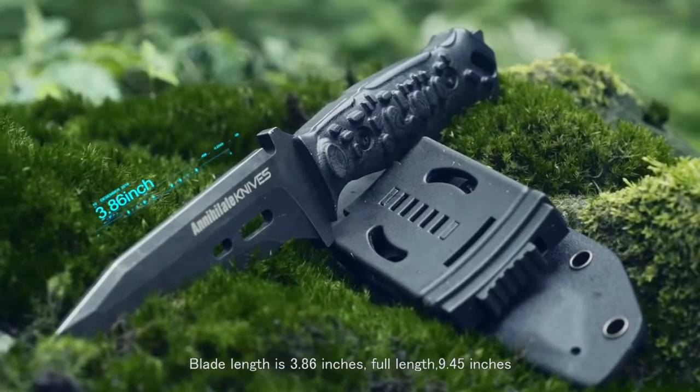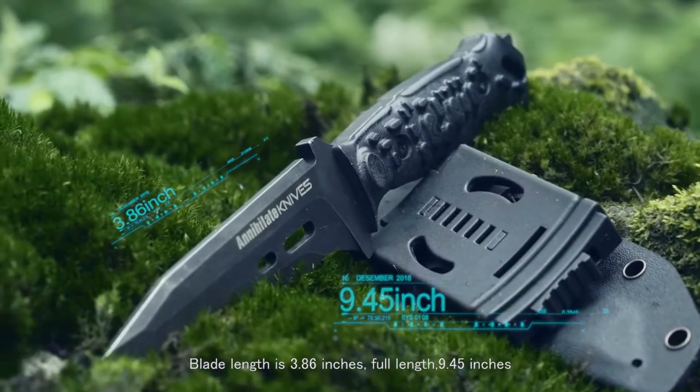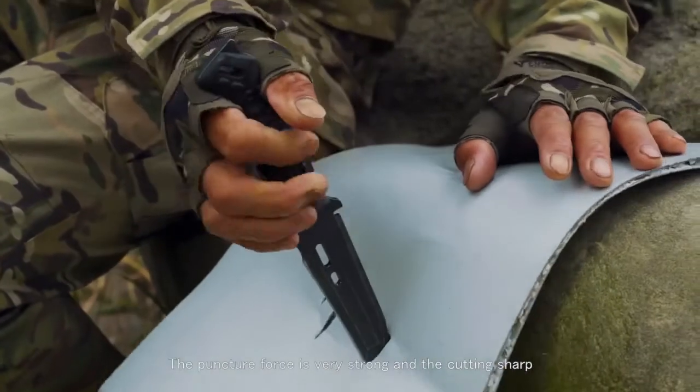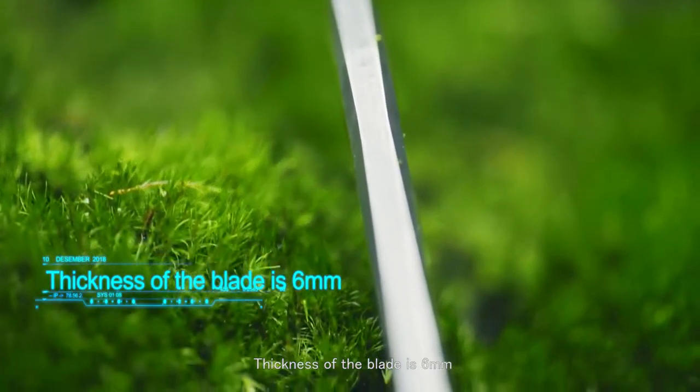Blade length is 3.86 inches. Full length is 9.45 inches. The 6-sided 3-dimensional process makes the blade tip strong and sharp. The puncture force is very strong and the cutting sharp. Thickness of the blade is 6 mm.